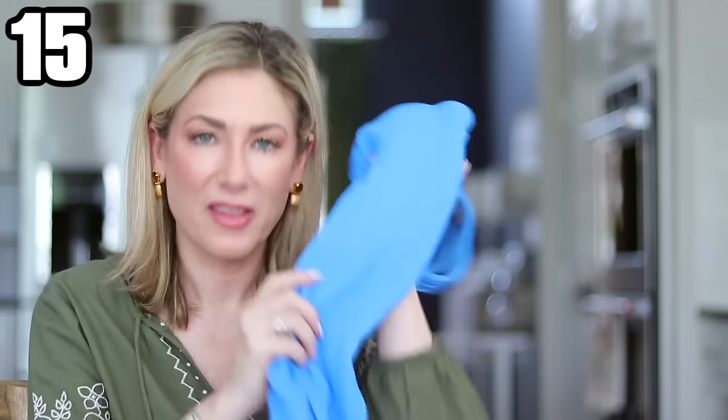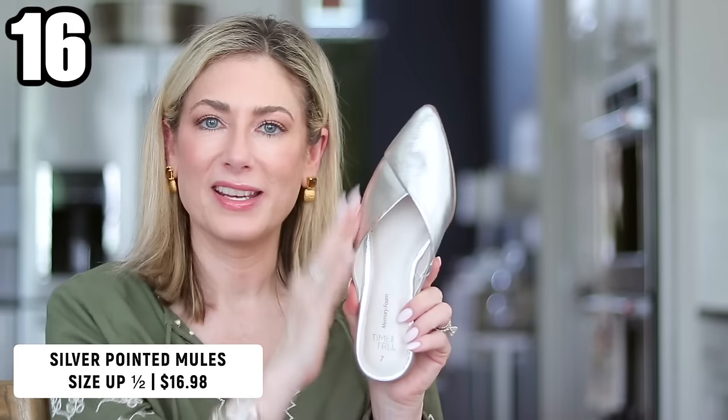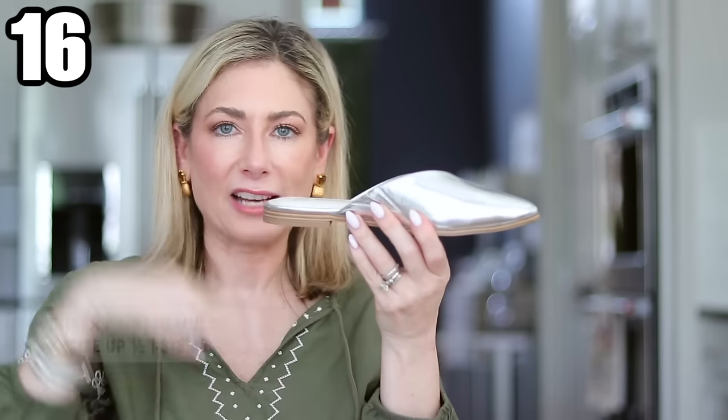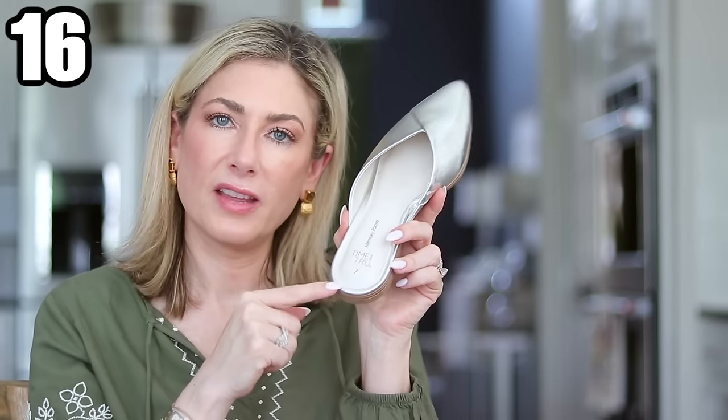I picked up two new pairs of shoes. The first — silver mules you saw with the first outfit. I love how pointy they are, just a little bit different. They have a memory foam insole and are obviously flats. One sizing note: I'm usually very consistent with Time and True in a size seven, but my heel comes right to the edge. If you're between sizes, size up a half size. Not too narrow or loose up front — just a little short on the shoe.